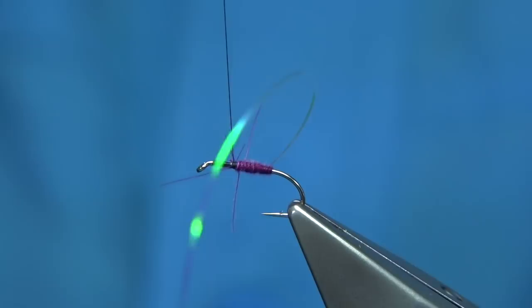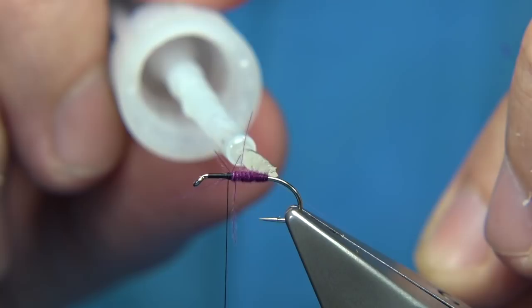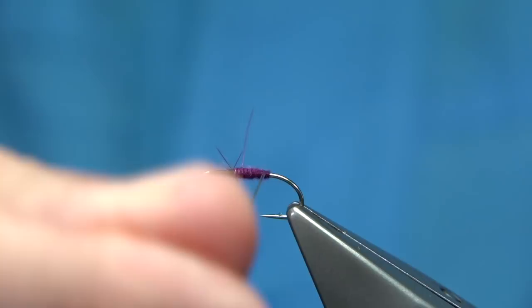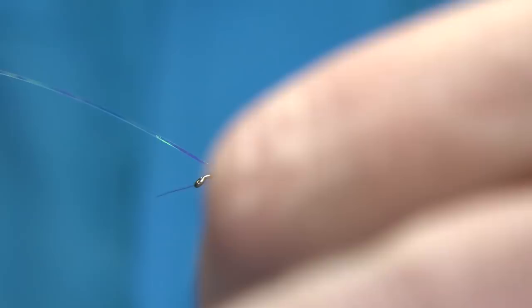Bring the rib up. Now, to protect a rib you could use a wire, fine wire, but we don't want a lot of weight. So what I do is - the side that touches the fly, I just lightly touch it with some super glue. This will cause it to stick, and then we wind up. Don't be shy with the turns, and then tie it in.